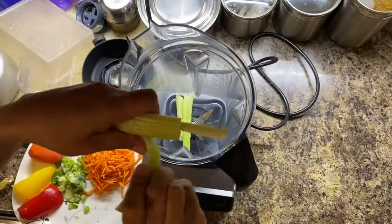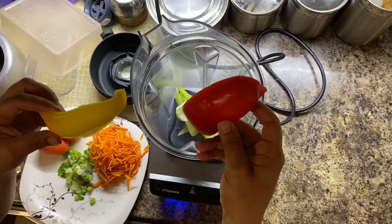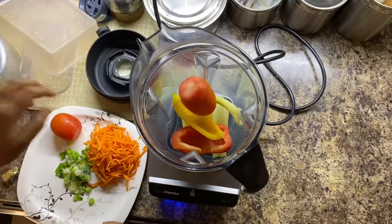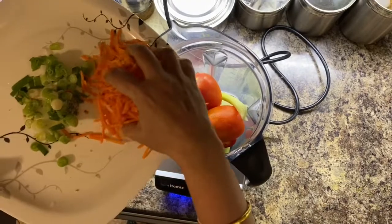For this, I'm adding all the veggies into a Vitamix. It's a mixer grinder that is very good to grind all the veggies and blend them very finely.